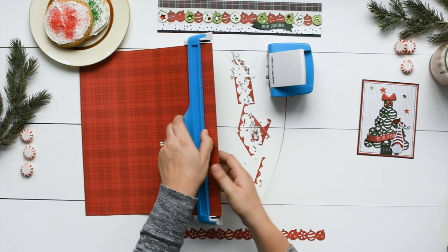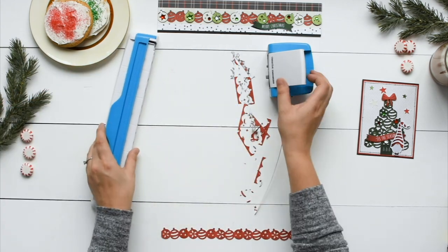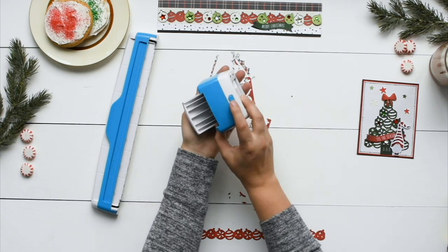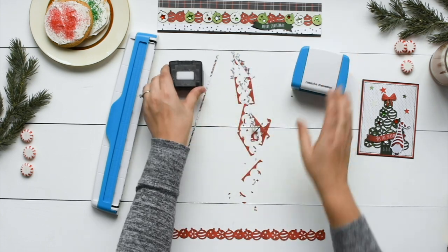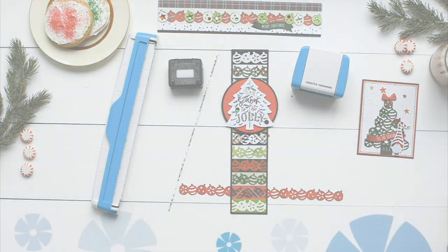Lift up the arm on the guide to release the paper. Remove the cartridge by pressing the button on the back of the housing unit and slightly tip the housing unit forward. Visit our website to see other Creative Memories border maker cartridges available.